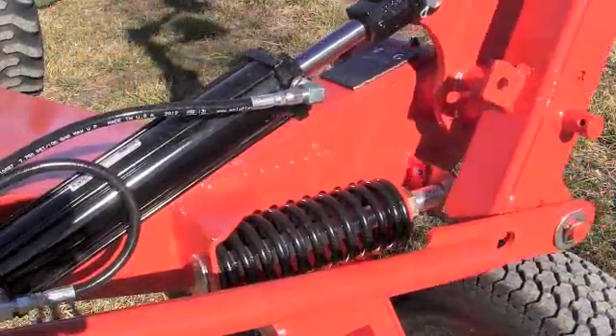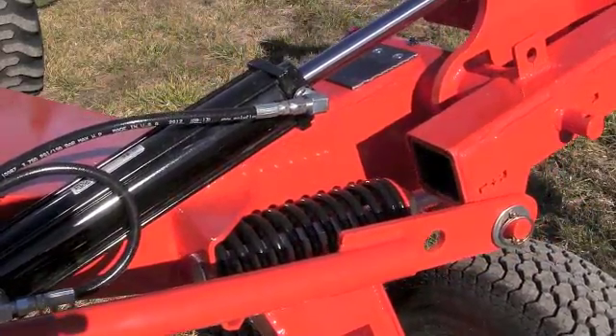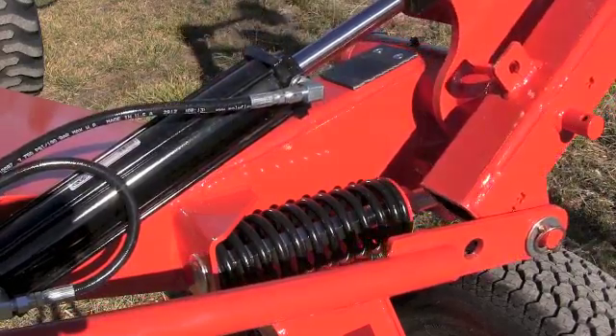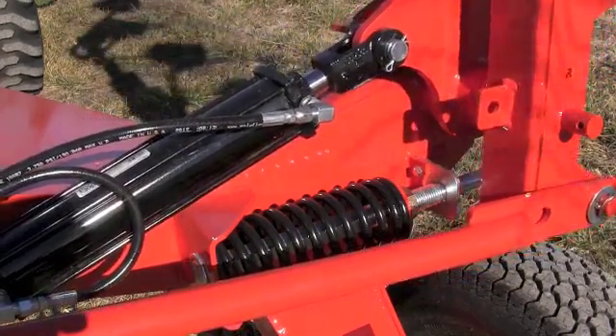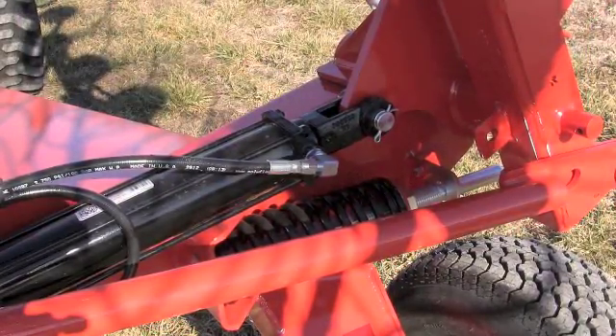It's cheaper to do it when you buy the tractor, and sometimes it's actually better to find a higher-feature tractor that has remote hydraulics already equipped on it. This particular tractor is a deluxe version of this model and it comes standard with the remote hydraulics on it.